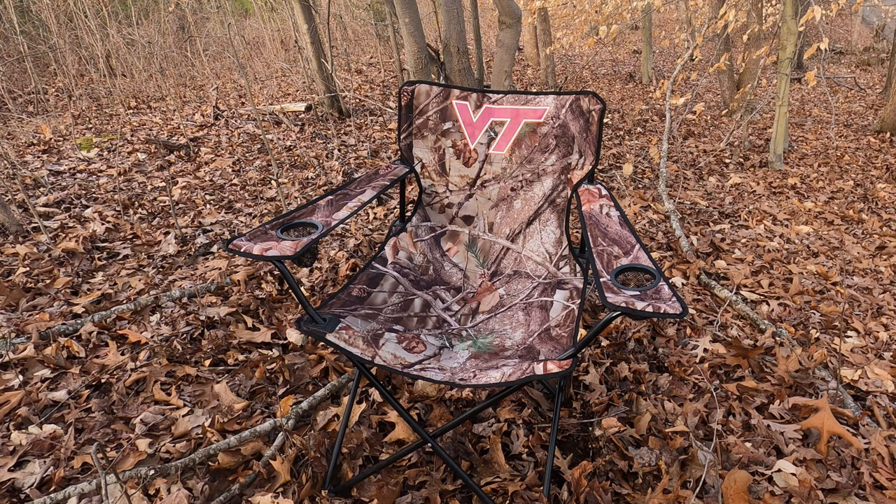In addition to the rifle, I've got this high-tech, state-of-the-art squirrel blind. It might look like a camping chair to you, but come on — use your imagination. You got to believe.